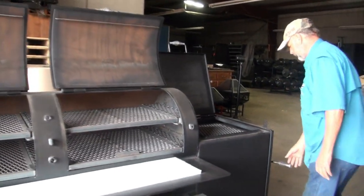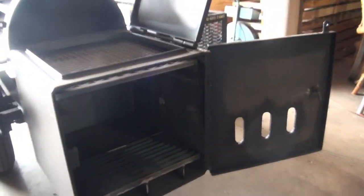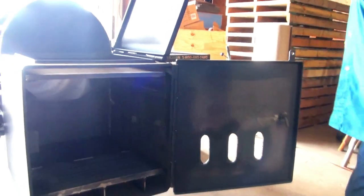Now the firebox — on the mobiles you have a one inch bar grating, catwalk bar grating, fire grate, and then a heavy fire rack. You can adjust those up and down to different levels of grilling.